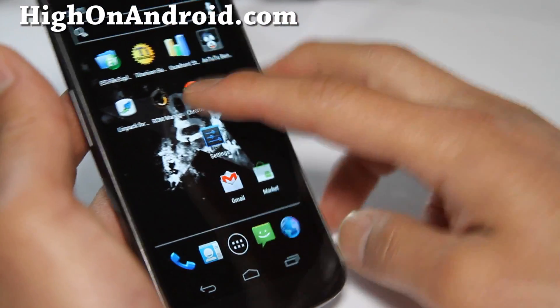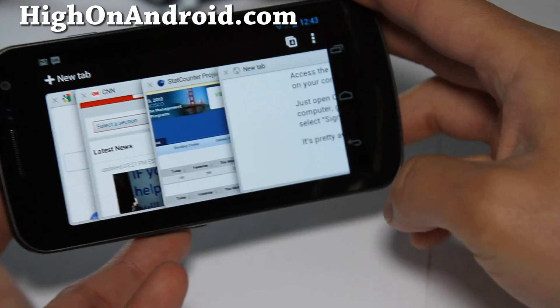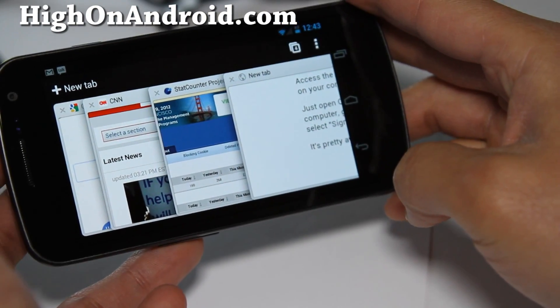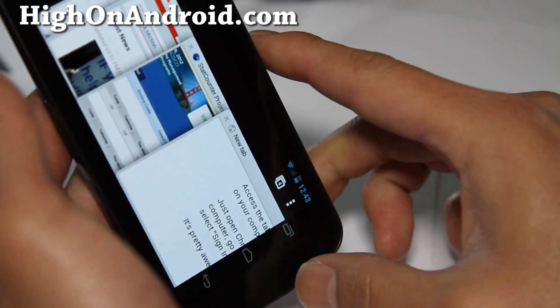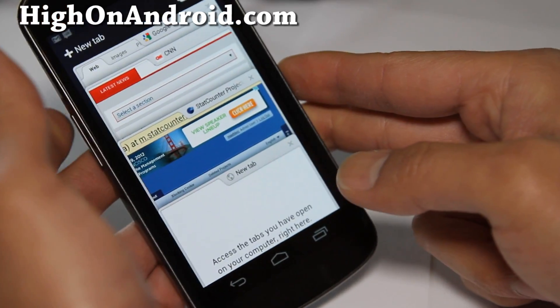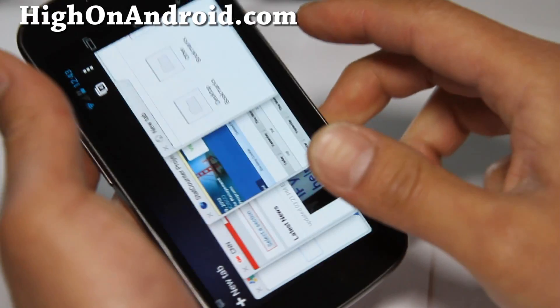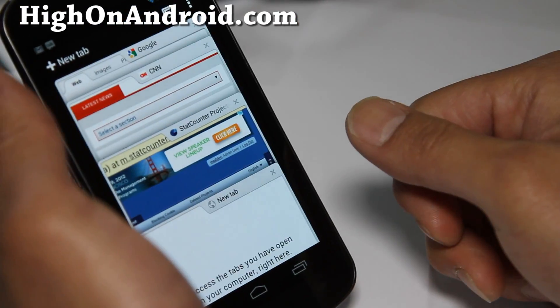So that was just a quick overview of the Chrome beta browser for your Ice Cream Sandwich Android smartphone. If you have Ice Cream Sandwich, don't forget to check it out. Probably the best viewing experience right now is on a Galaxy Nexus. Subscribe — I'll have more cool stuff coming this week.